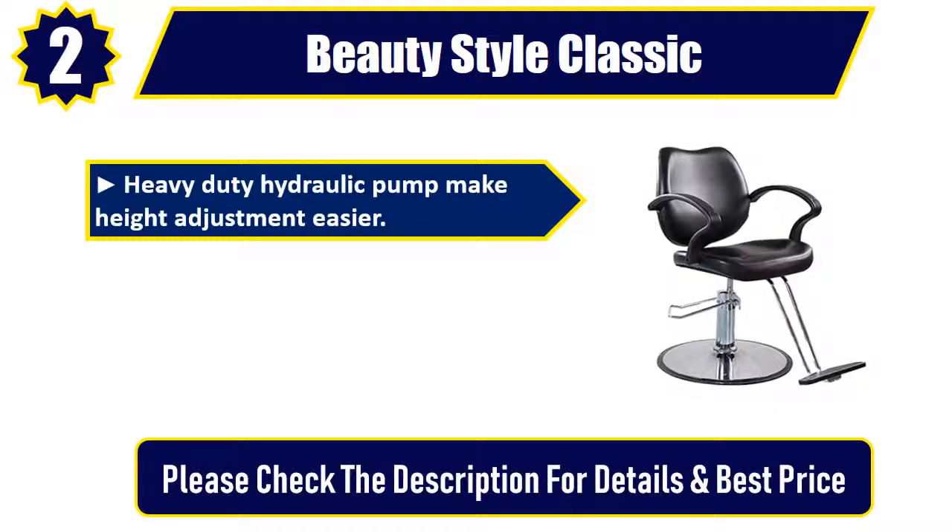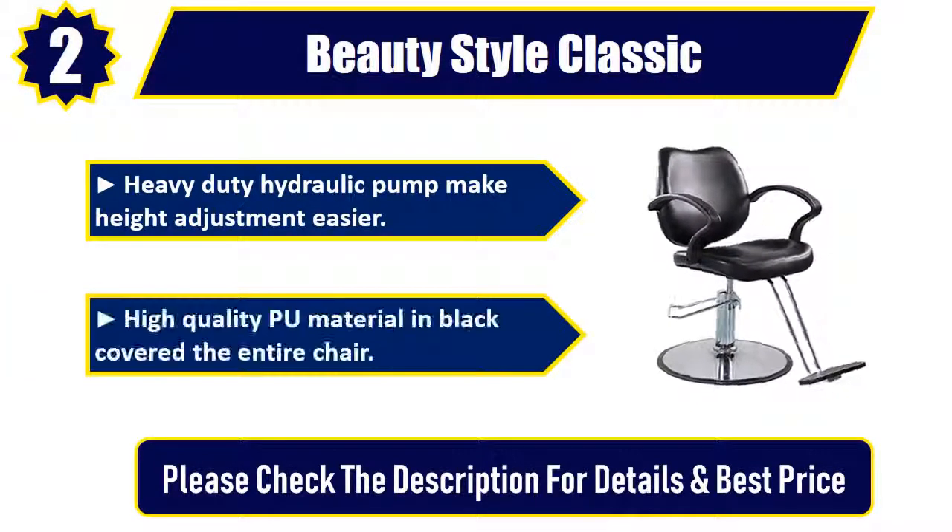Heavy-duty hydraulic pump makes height adjustment easier. High-quality PU material in black covers the entire chair. Please check the description for details and best price.